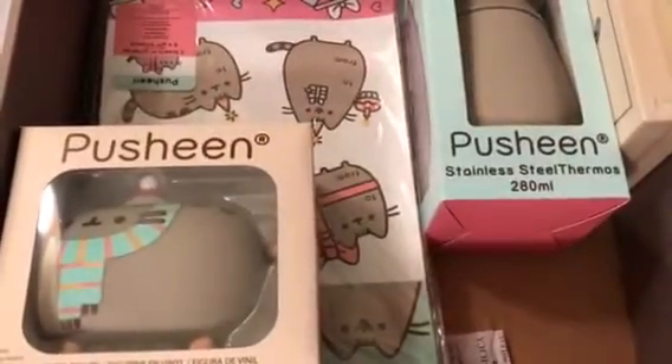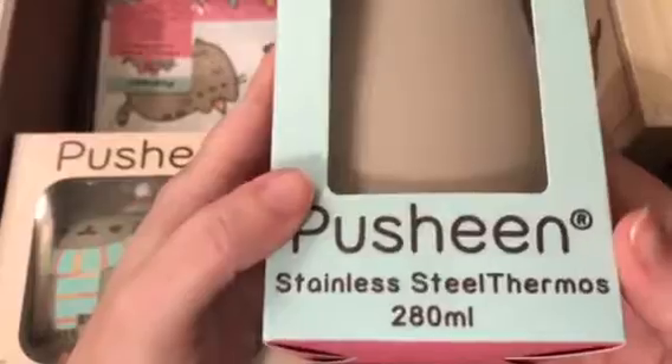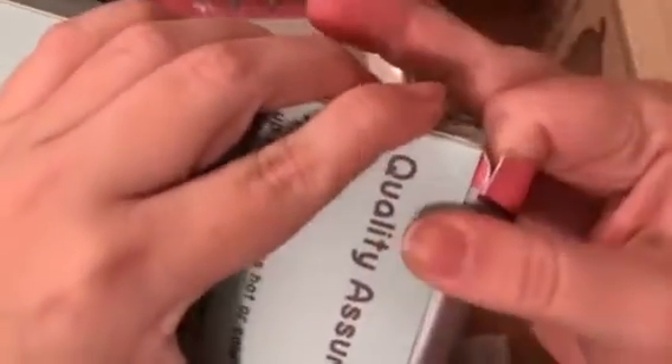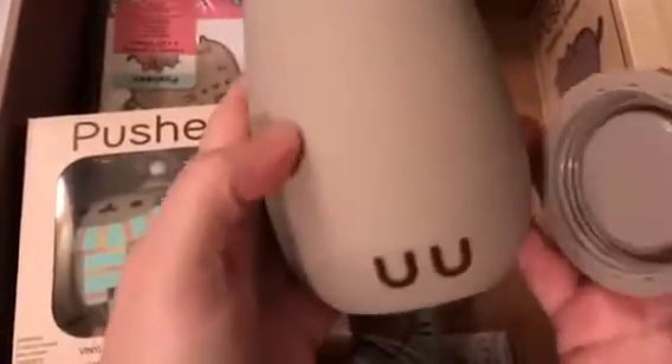I always say this when we do a Pusheen box but it's so true — you get useful stuff. Oh my gosh, it is a stainless steel thermos! Another Pusheen box exclusive. It keeps your beverage hot or cold for up to four hours, hand wash only. We got a tea mug last time, but again you get so much useful stuff. Let me try to open it without ripping the packaging — the packaging is also super cute.